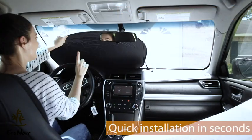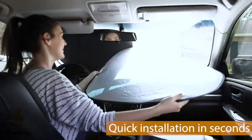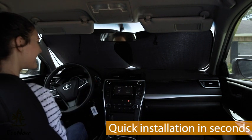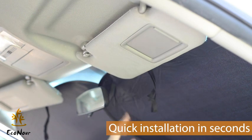The installation is very quick and simple. Simply unfold the sunshade and place it into your windshield with the silver side facing outwards. Make sure when you are done to fold down your visors to keep the sunshade in place and prevent it from falling down.